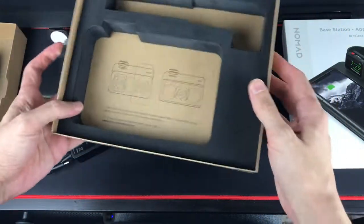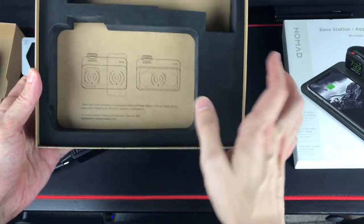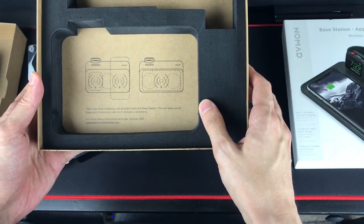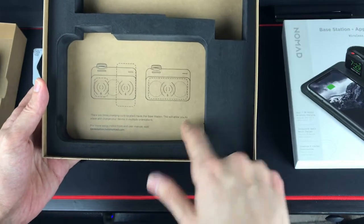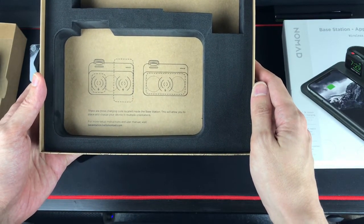And that's pretty much it for the contents. Reading the box, it says there are three charging coils located inside the base station, which will allow you to place and charge your device in multiple orientations. Interesting.